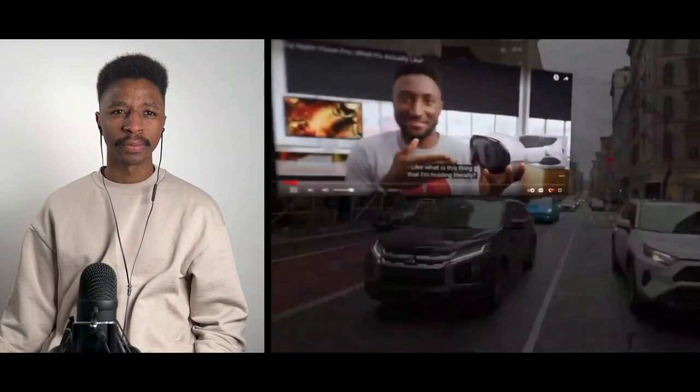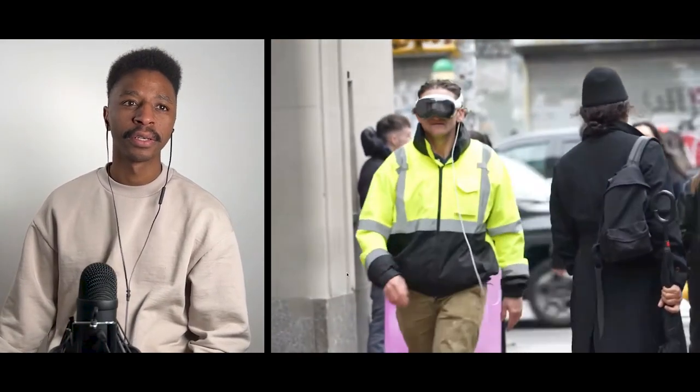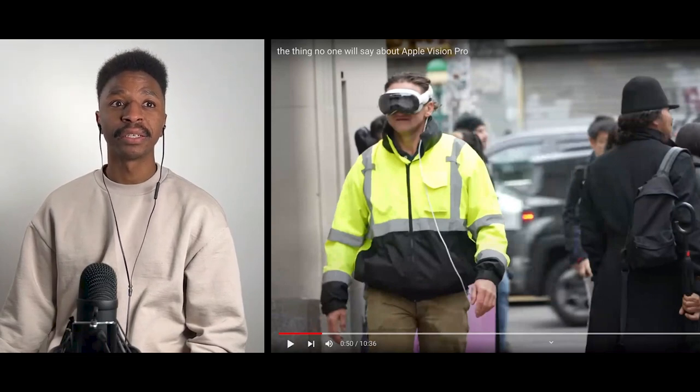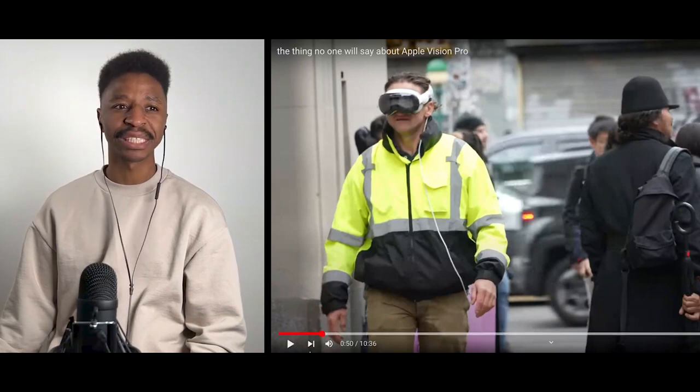What is this thing that I'm holding literally? Those glasses are really ugly. Aesthetically it doesn't make sense — Jesus.